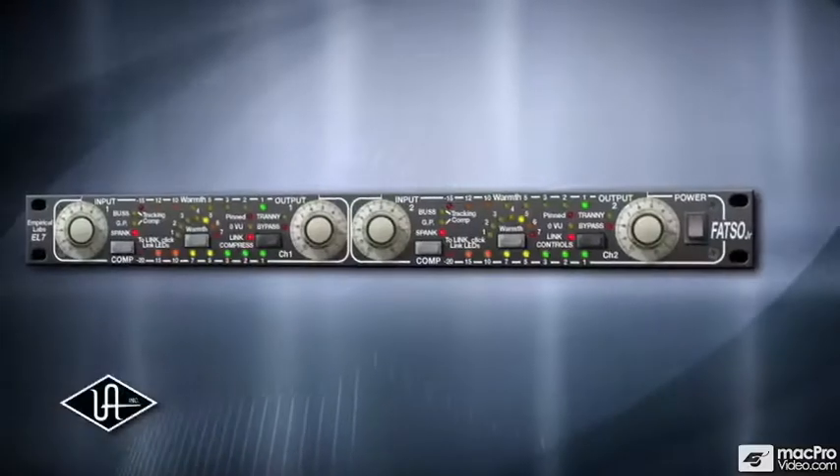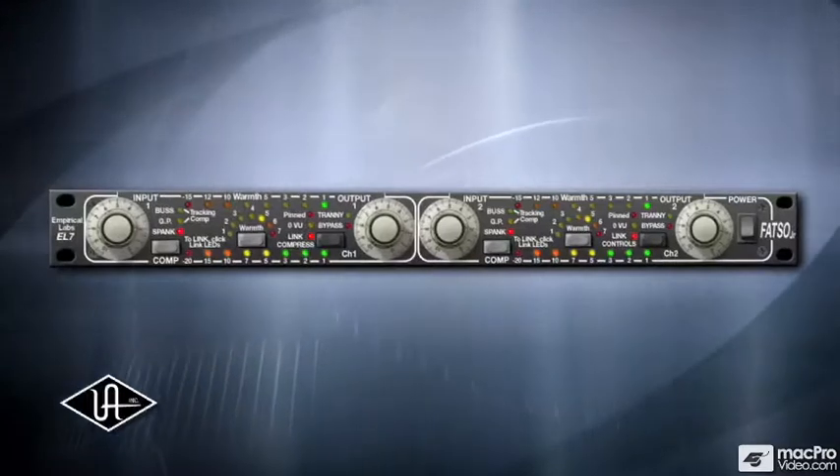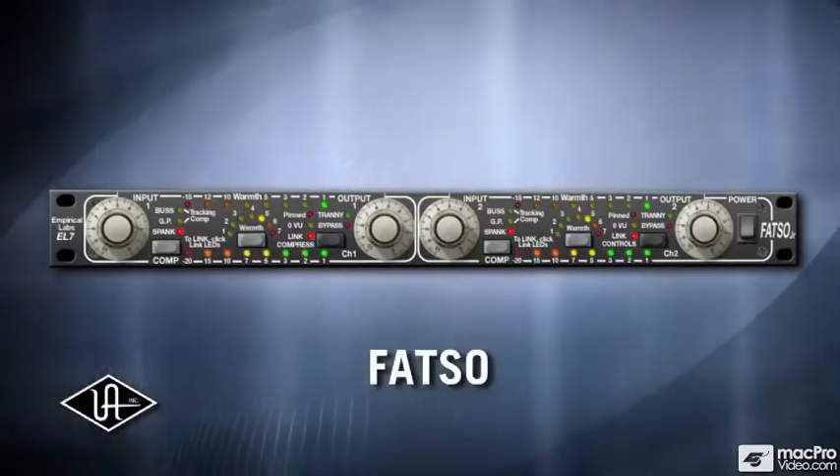Universal Audio powered plug-in users, this is what you've been waiting for. The most anticipated powered plug-in in UAD history, the FATSO is finally here.